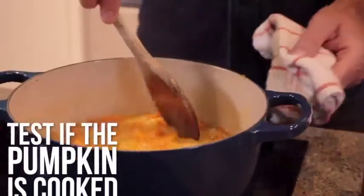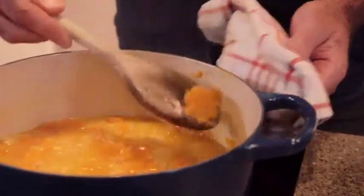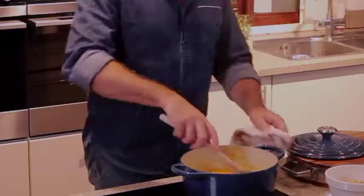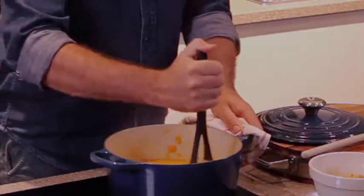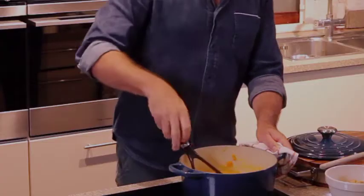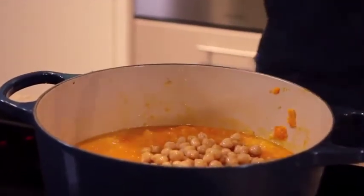To test if it's cooked, just push a little bit of the pumpkin against the side of the pan with your spoon, and if you can do that easily, then it's ready to mash. Lower the temperature just a little bit, and then using a potato masher, just squash the pumpkin. It doesn't have to be a smooth puree — you want this to be a really nice, chunky, sort of comforting soup. And you'll see that I'm going to add cooked chickpeas, which gives it a nice chunkiness as well.